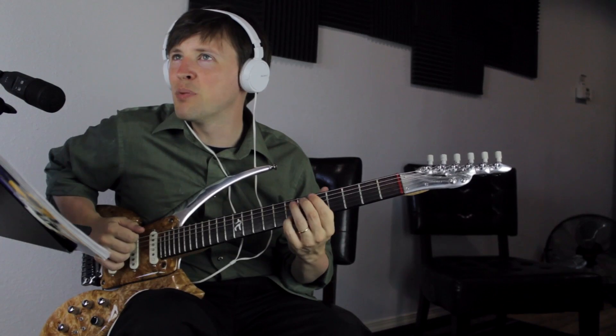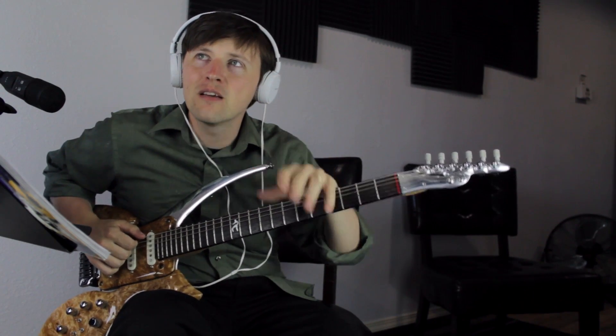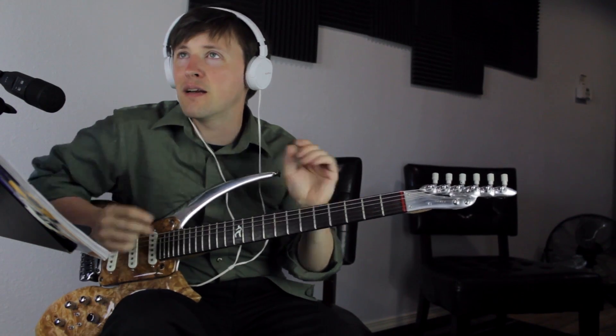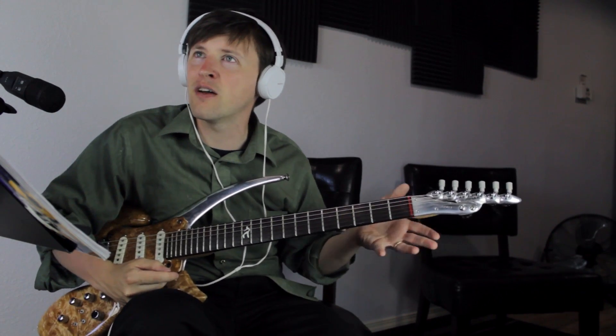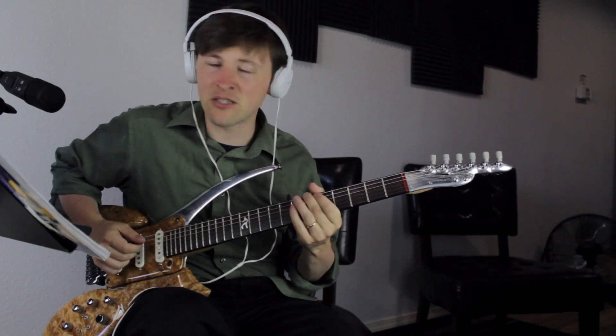And then the root. The only notes we didn't play were the major third, which may be iffy, or the flat nine. Then you go: well, wait — Phrygian's a minor mode, it's got a flat nine. So does Locrian. And Locrian has a flat five, which is where the blues thing is. So you could add that too if you wanted.